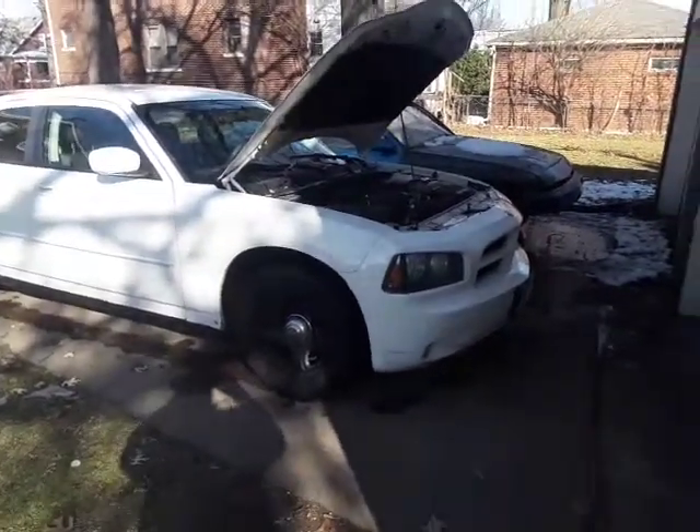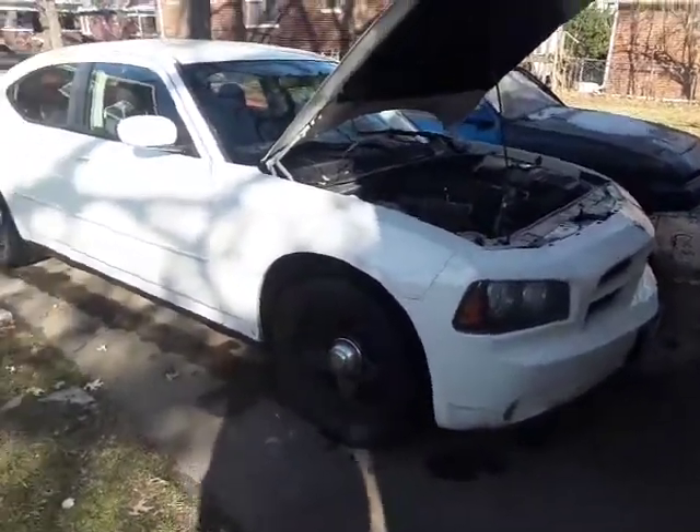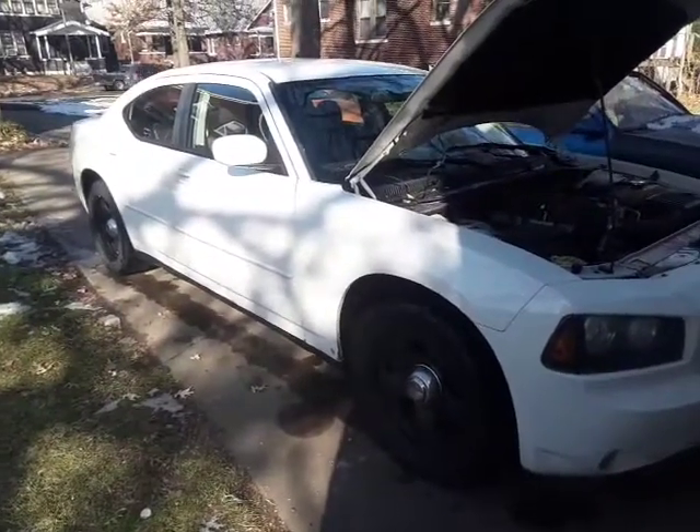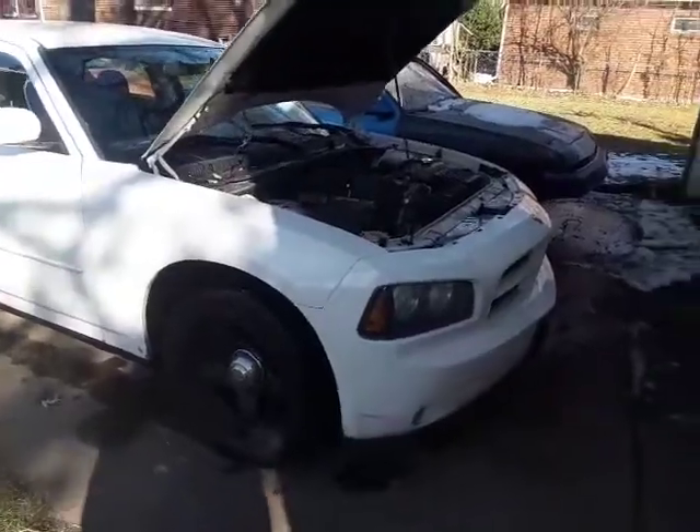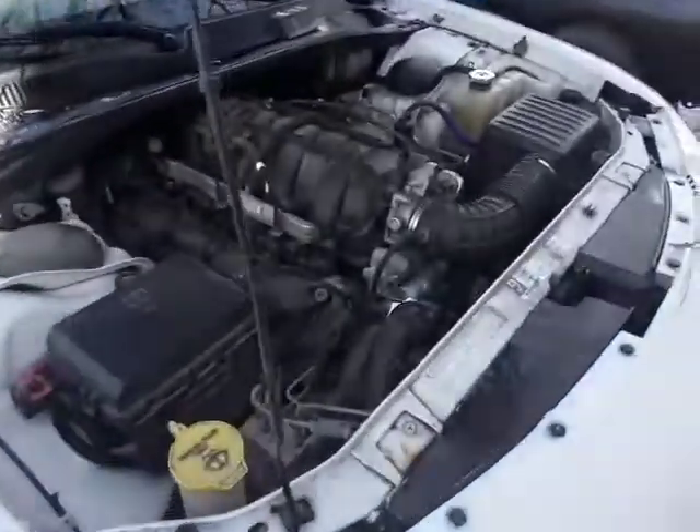What's up everybody? Your boy Kaz. Just got this new little toy for myself — it's a 2010 Dodge Charger Pursuit police package. Got the 5.7 in it.